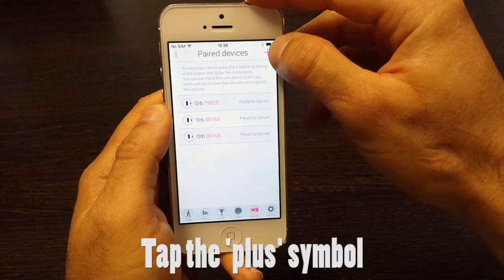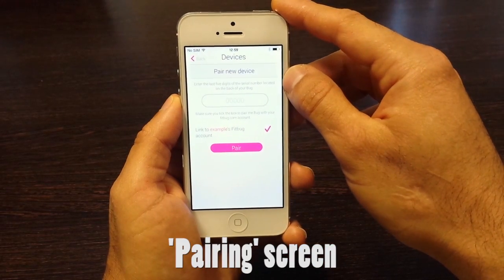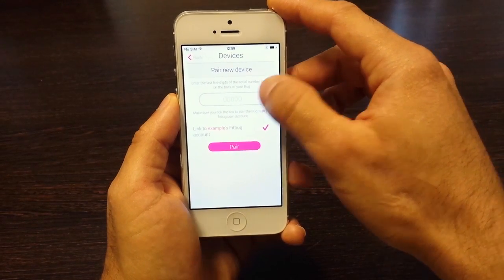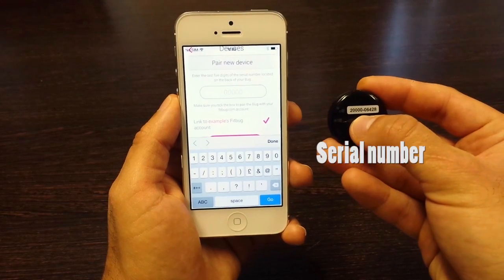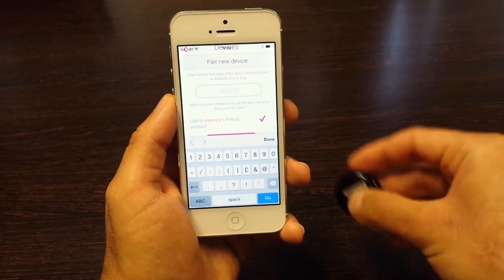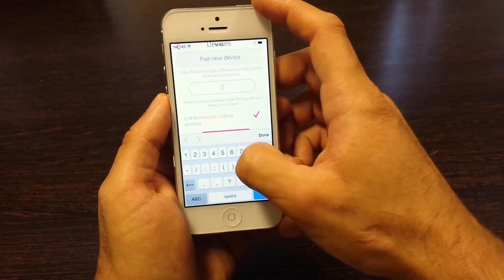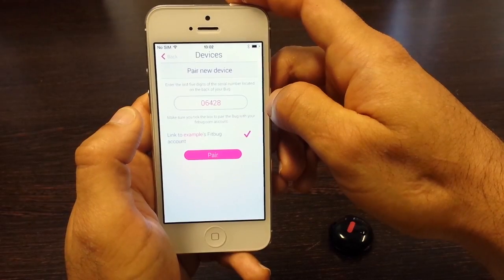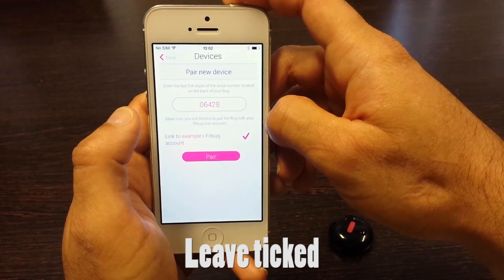Then tap on the plus symbol. Here you have a white text box where you can input the serial number of your Fitbug orb. The serial number of my Fitbug orb, for example, is 06428, so I'm just going to type that in. Next, make sure that the pink tick is actually ticked — that ensures that the orb is linked to your Fitbug account.